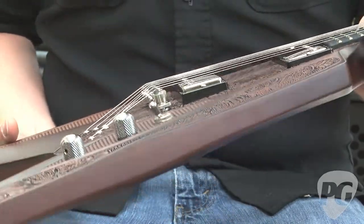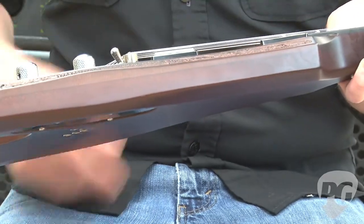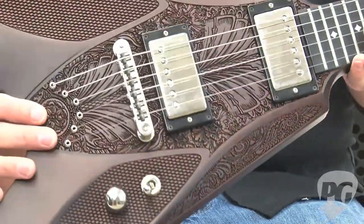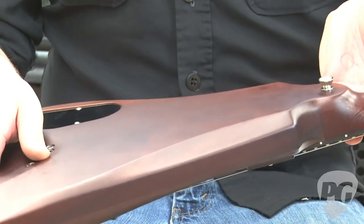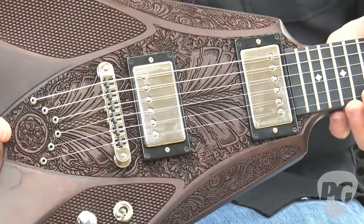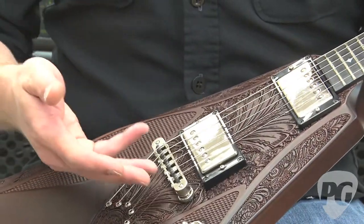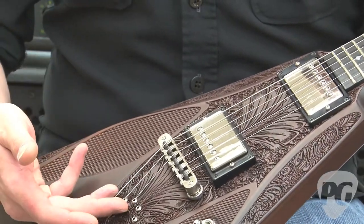You can see DBZ's signature thin contoured profile all the way along each side of the instrument — just fantastic. Incredible build quality; I couldn't find a flaw anywhere on this guitar. It has a standard tune-o-matic type bridge with string-through body.